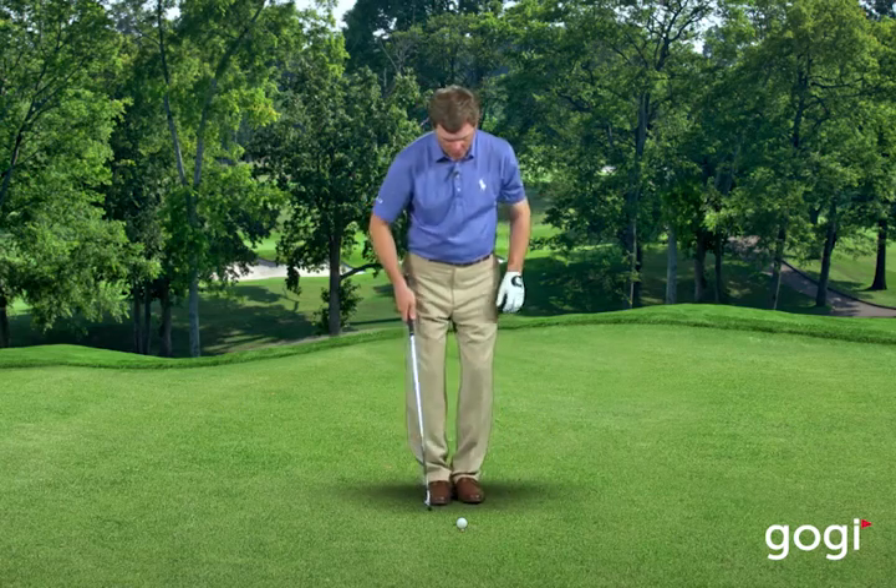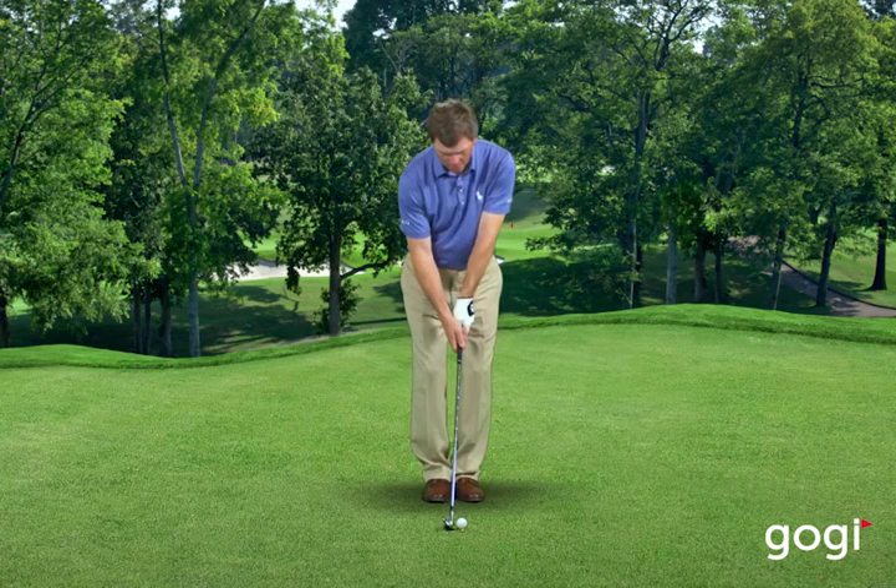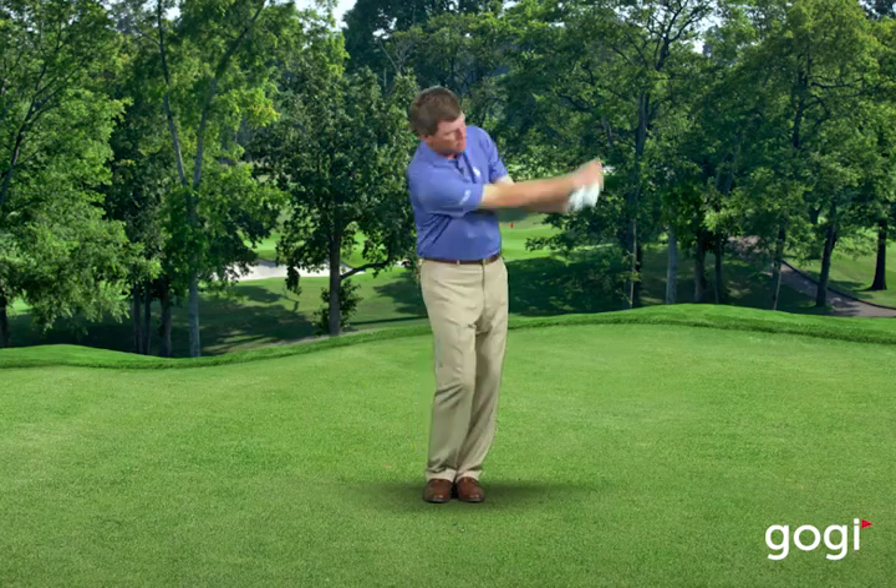So put your feet together, take your seven iron, go about half speed at first until you can make good contact, but basically swing it back and through and see if you can stay in balance throughout the swing. It's a really good drill for you — give it a try, I think it'll help you.